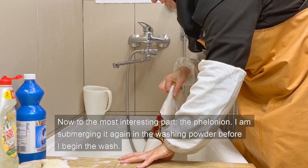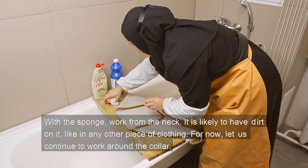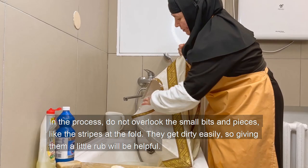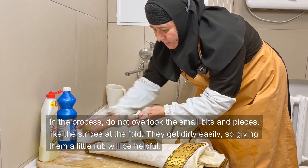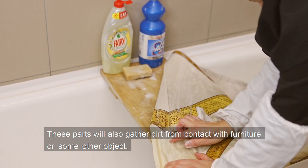Now the most interesting part: the felonion. Submerge it again in the washing powder before beginning the wash. With the sponge, work from the neck — it is likely to have dirt, as in other pieces of clothing. Continue to work around the collar, and do not overlook the small bits and pieces like the stripes at the fold; they get dirt easily, so giving them a little rub will be helpful. These parts also gather dirt from contact with furniture or other objects.